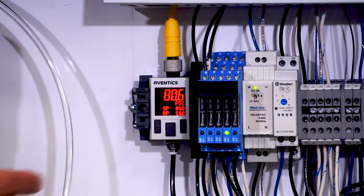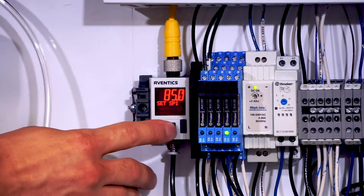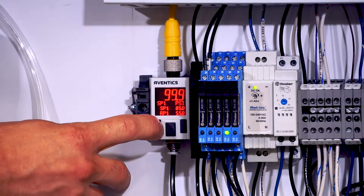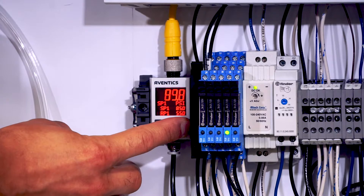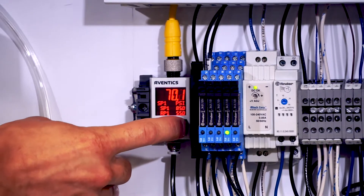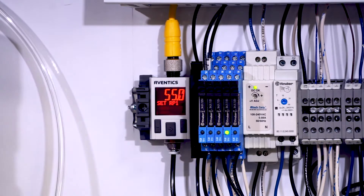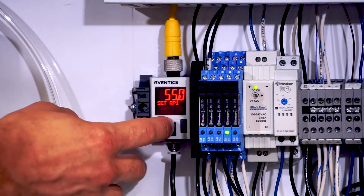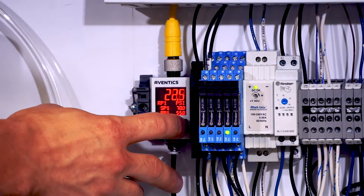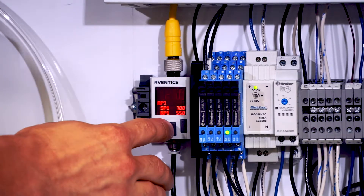To configure that, we come into the Aventix and hold the right button down. We're going to go to SP1, hit the middle button, lower that to 70 psi, and hit the middle button to accept it. Then scroll until you find RP1, which is the turn-off pressure, hit the middle button, and turn that down to 25 pounds. Hit the middle button again to accept it.